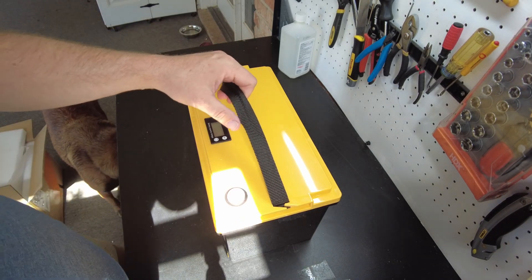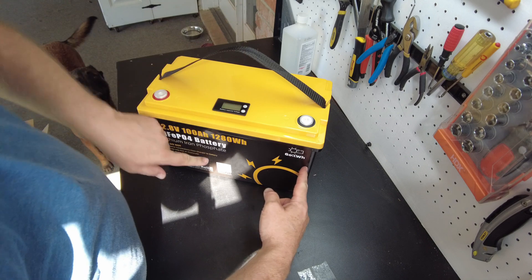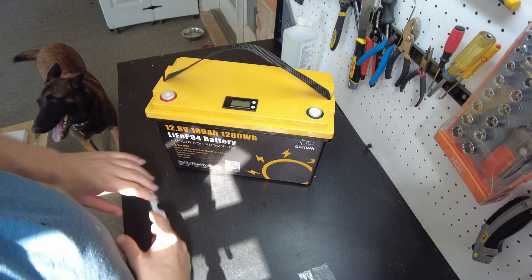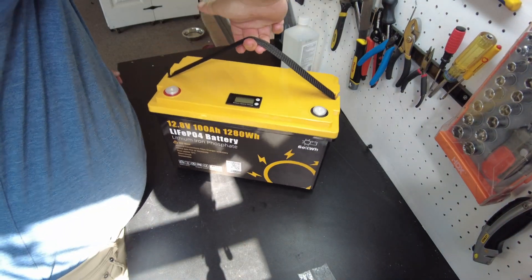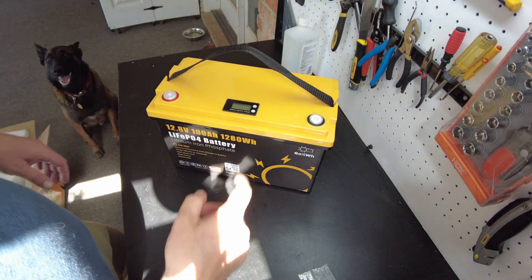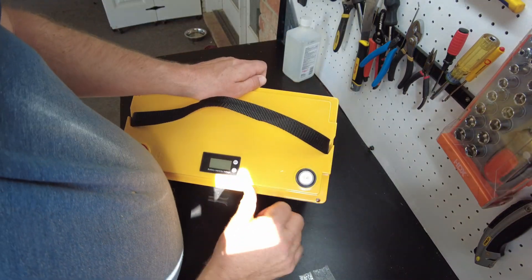It feels pretty lightweight, and the weight seems skewed to one side. I wonder if the cells are over here and there's just foam on the other side. It's definitely leaning that direction. Oh wait — can we open this? Looks like there's little plugs. Aha, look at that — there are screws!